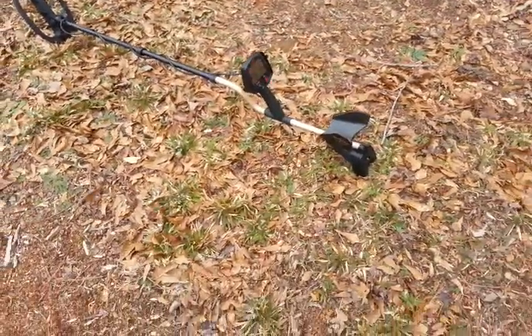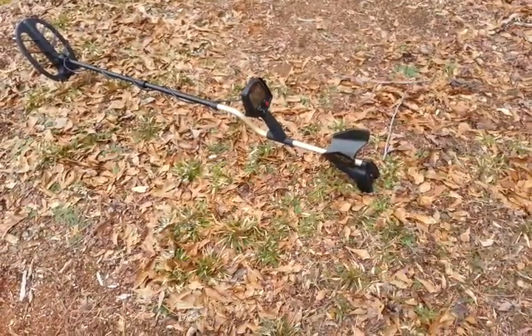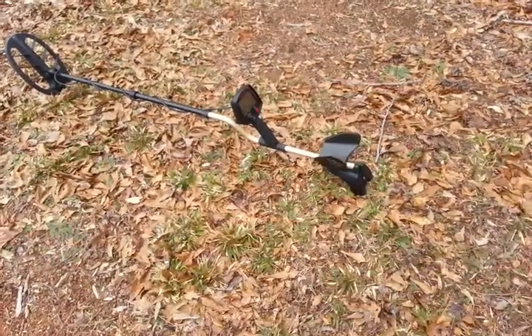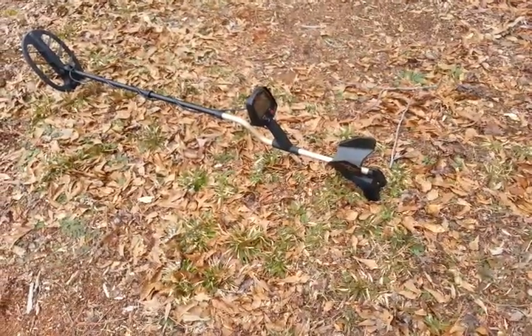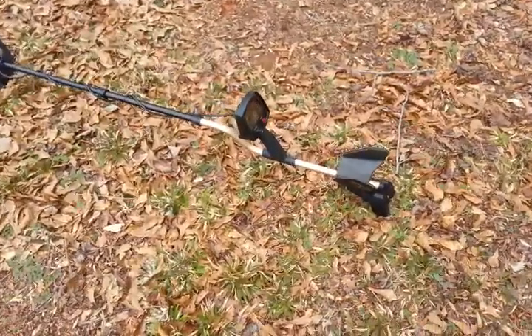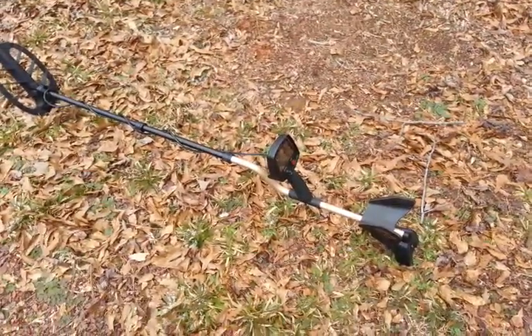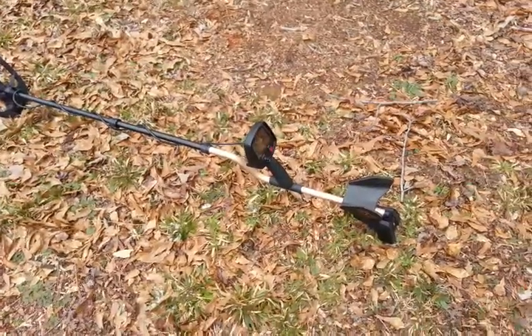I just thought I'd share it with you and show you that there are some deep standard machines out there lurking around that run very well. I don't know how you'll ever get your hands on one, but I just like to pass along the information. When I see something, I'll share it.